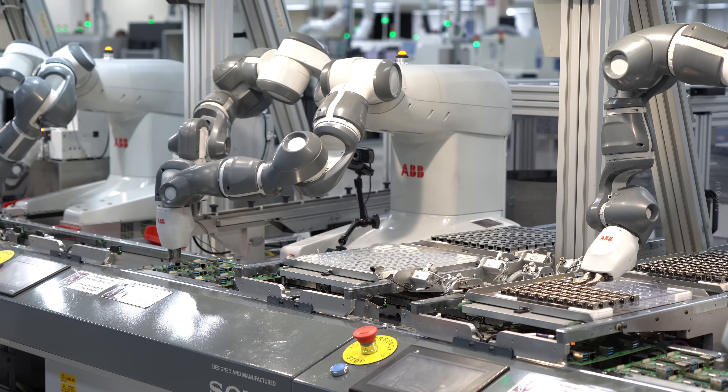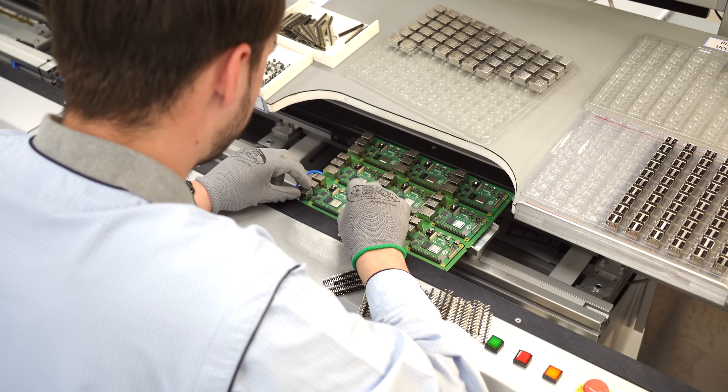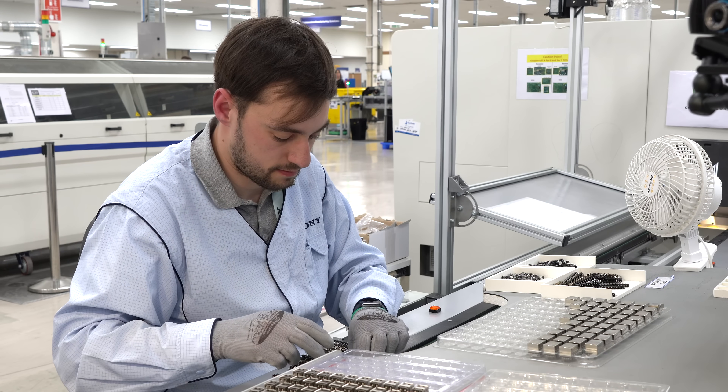But the robots aren't perfect, and that's why there's always a human at the end of this part of the line, placing the last few components the robots can't get to. In fact, I got to see what it takes to clean up after the robots.